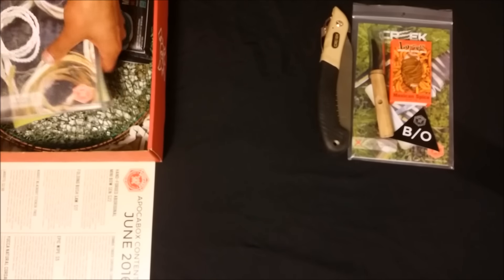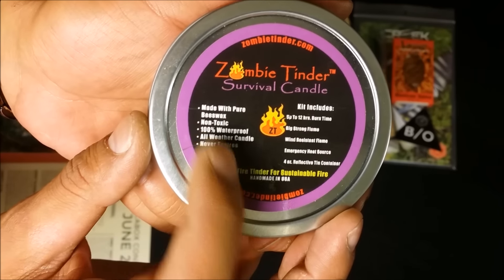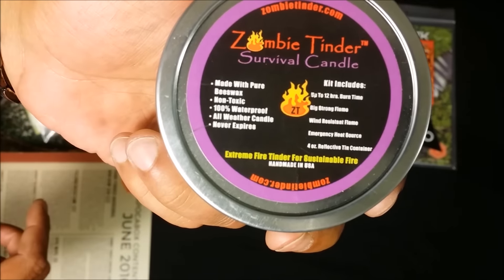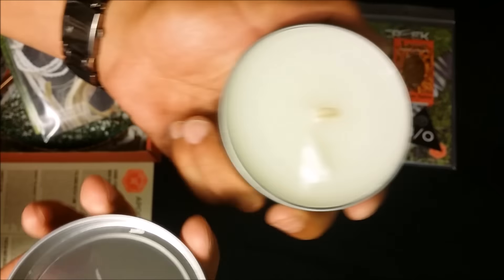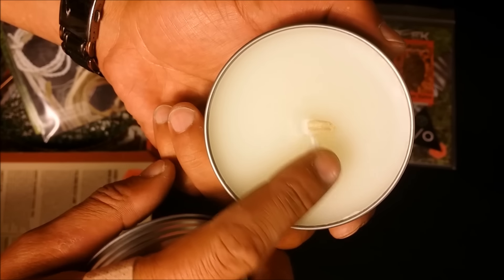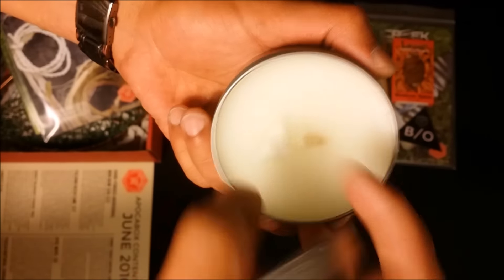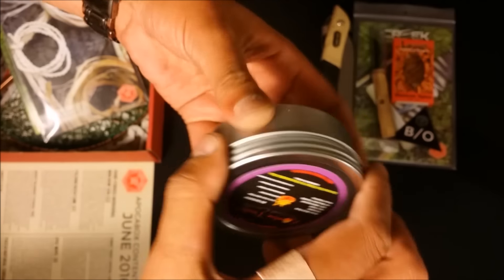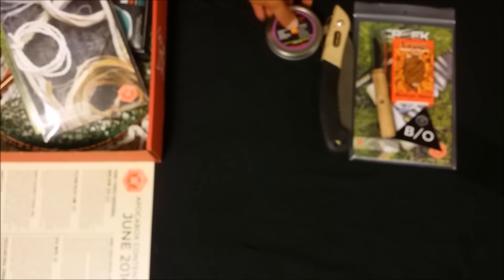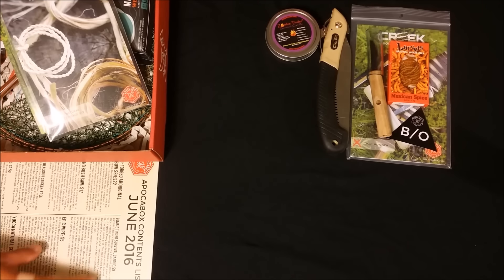Next up we have the Zombie Tender survival candle. It's made with pure beeswax, non-toxic, 100% waterproof, and burns for 12 hours. It did have some instructions but I'm not sure what happened to them. It has a little piece of cotton so you could strike a ferro rod to get the candle going. Pretty cool — plus you'd have a good container when you're done. Can't ever have too many containers. Its value is $9.